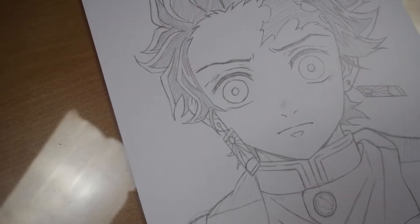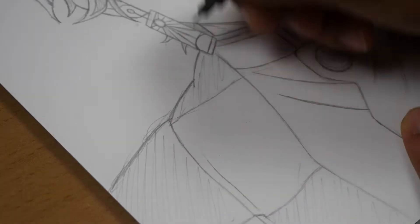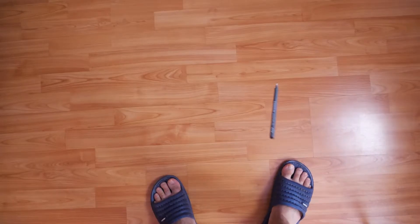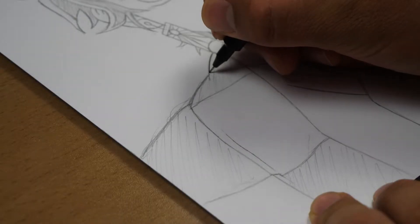Yes, finally done! I must say, this is better than I thought. Line art time! So my 0.35 liner died — now I need to buy a new one. Oh yeah, that's better.